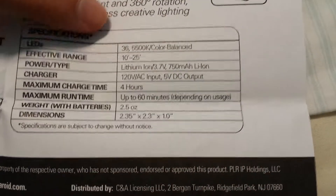It also covers battery type and all that stuff. This was the Polaroid IR nightlight, night vision light.